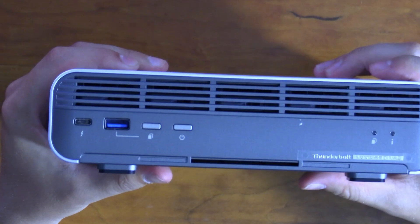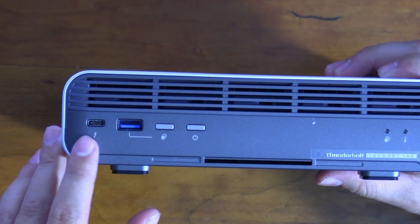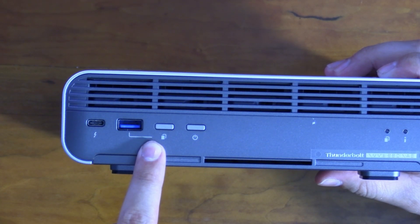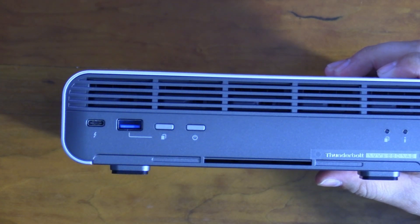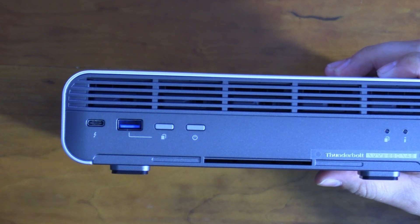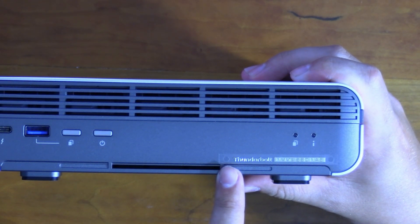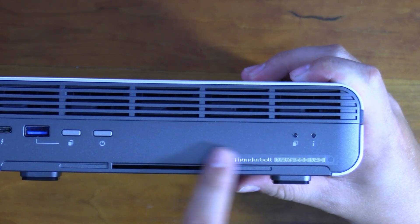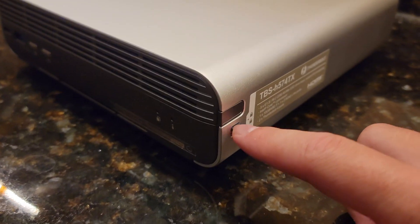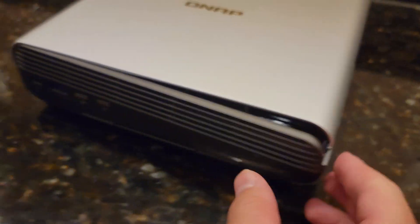On the front we have another USB 3.2, a second Thunderbolt port, a power button, some indicator lights, and a logo that reads 'Thunderbolt NVMe SSD NAS' — pretty precise. On the side there's a little switch, and if you open that switch you get access to the drive bay area.